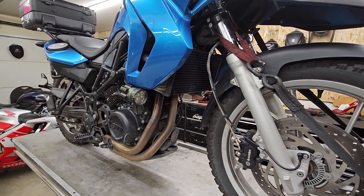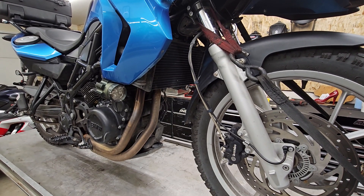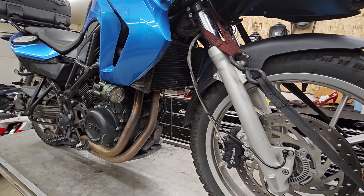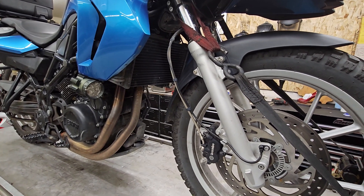I would have wanted to, with the key being here, plug my computer into your bike and go through the computer on the bike to see if there's any stored error codes, clear those out, just sort of see what the history of the bike has been. I can't do that without the key, so we're just going to carry on with what I can report on here and now.